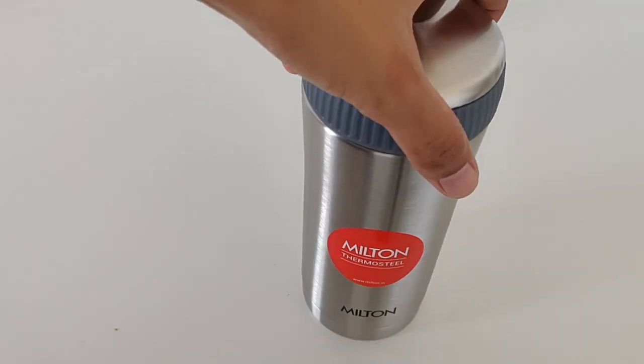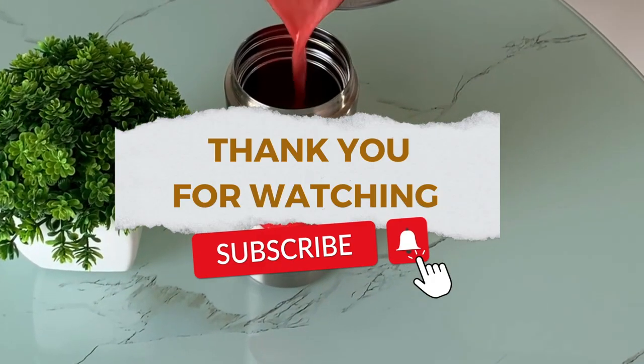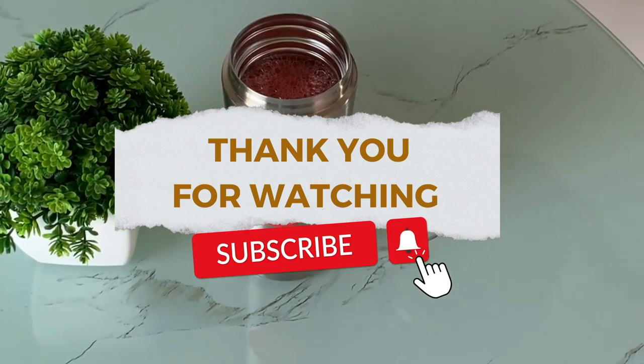How do you like it? Please tell me in the comment section. I'll see you next time.